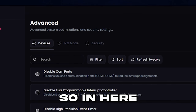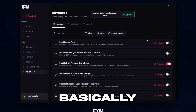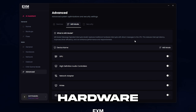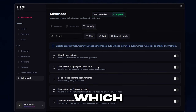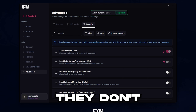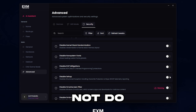Lastly, we have the advanced category. First, we have devices — this just disables useless devices your system doesn't need. Read the warnings: for example, if you use virtual machines, don't turn that one off. Then we have MSI mode, which optimizes communication between certain hardware components and your CPU, reducing interrupt latency — you can enable it for all. Lastly, we have security. Keep in mind that disabling security features may make your security worse. I would only do that if you primarily use your PC for gaming and don't store any super important information. All of these are pretty safe — they don't inherently disable your security, they just remove certain components.